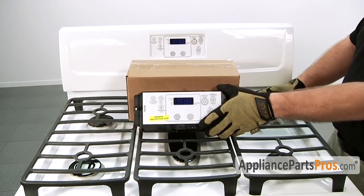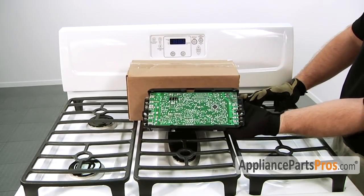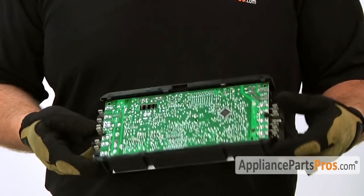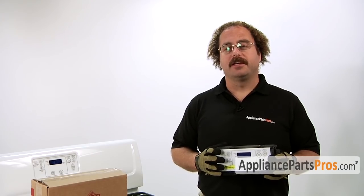When you open up the package you're going to get the new electronic control. The main reason you'll be changing out the electronic control is if the control has failed and is no longer controlling the oven.